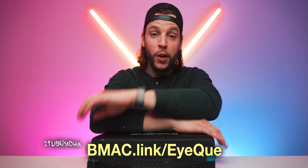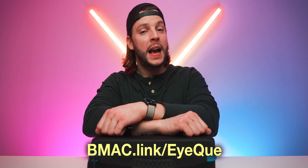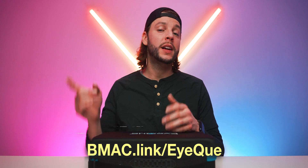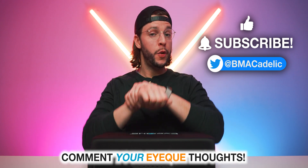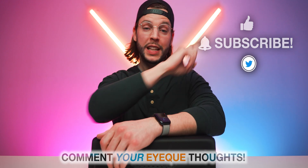If you guys want to learn more about the IQ at-home vision monitoring kit, the individual devices we just talked about, or just IQ in general, you can head to my affiliate link: bmac.link/IQ — or as always, there will be a clickable link in the video description box below. I actually got these new eyeglasses which I like, but I have not yet tested them with the IQ at-home vision monitoring kit, so I'm going to go do that. I will see you guys in my next video — oh, that was a pun, a vision pun. 'I will see you guys.' Corny, not punny. Okay, no more puns, I promise.